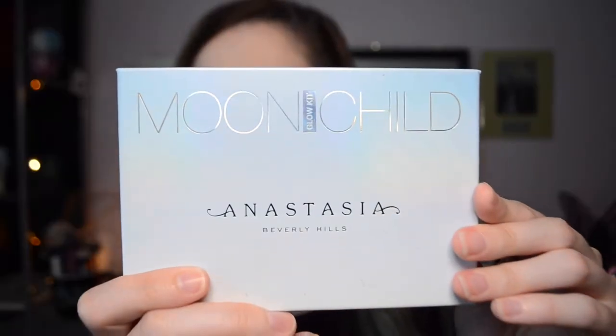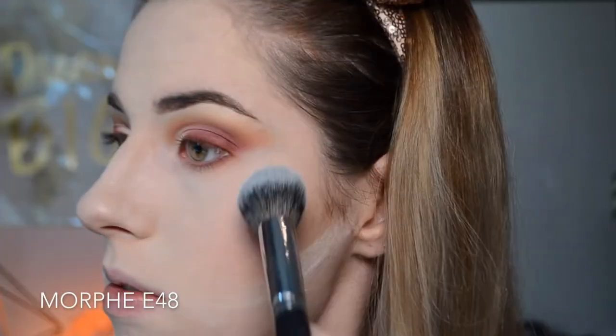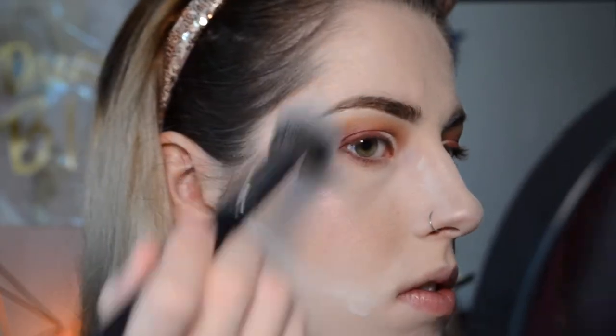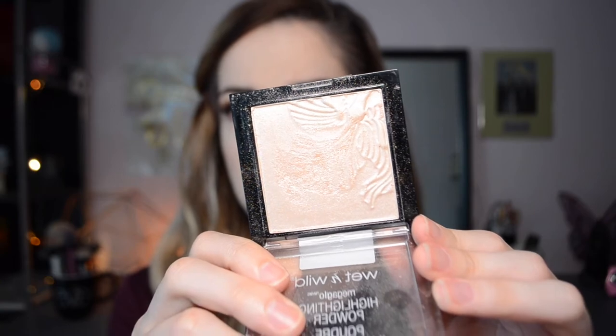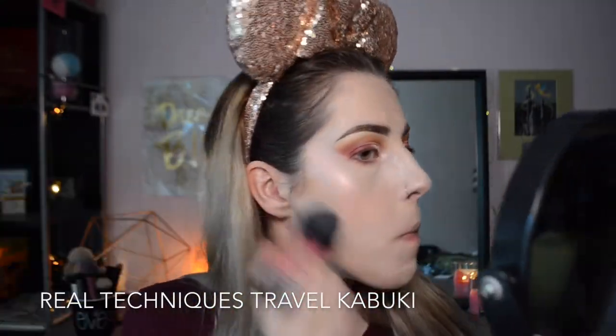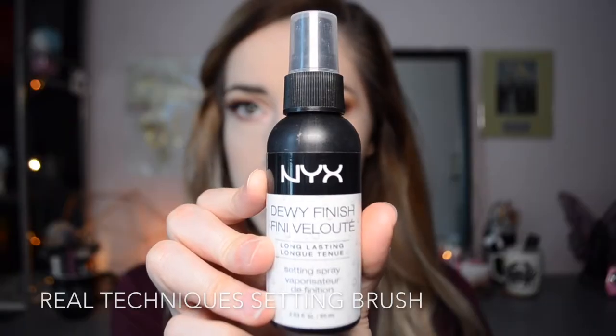For highlight today, I'm grabbing my Anastasia Beverly Hills Moonshot Glow Kit and picking up the shade Pink Heart, putting that onto any places I would normally highlight: the tops of my cheekbones, my nose, the temples making that C shape, the inner corners of my eyes, my cupid's bow, my brow bones, and down the bridge of my nose. Then to lighten it up, I'm grabbing my Wet n Wild highlighter in the shade Blossom Glow, putting that onto the inner corners of my eyes, brushing away the baked powder, and setting my face with my NYX Dewy Finish Setting Spray.